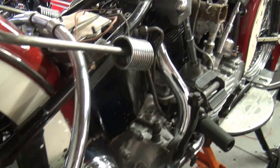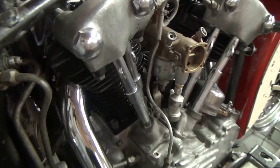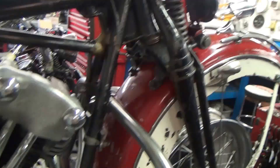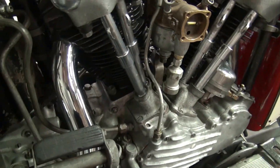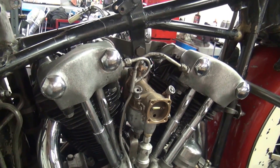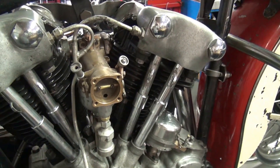Every nut and bolt has been carefully cleaned. We've made sure the threads are good. Everything's been rebuilt. It's going to be an amazing piece of history when we're done. Very anxious, but she's coming. Anyhow guys — '46, it's an early '46. We're getting there. Keep you up to date on this one. Talk to you next time.